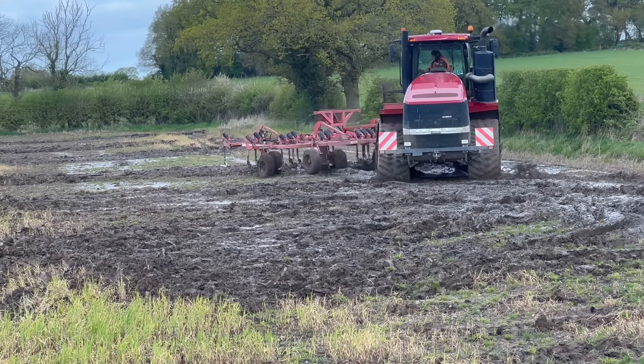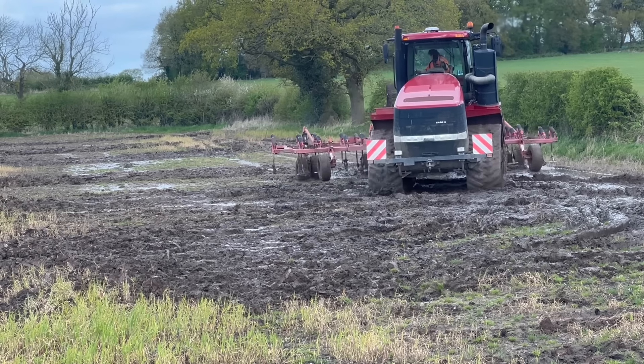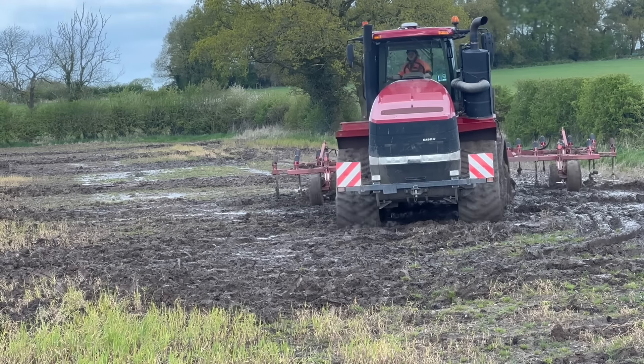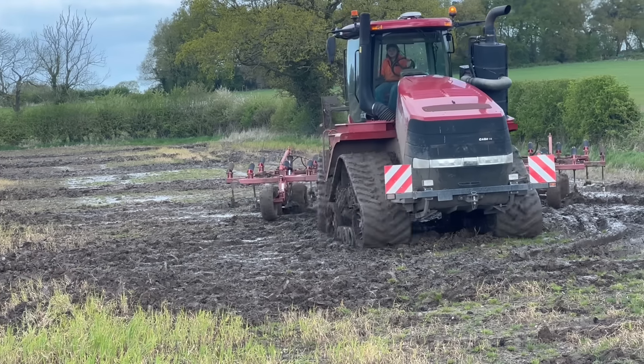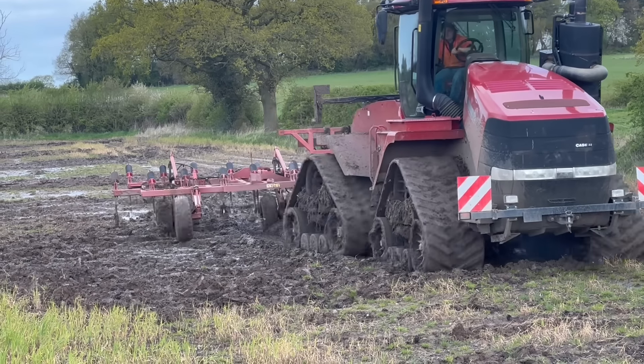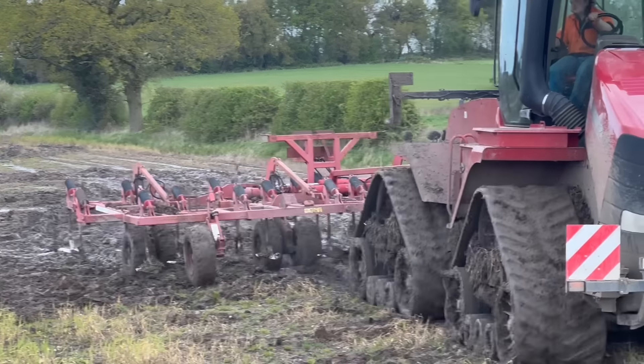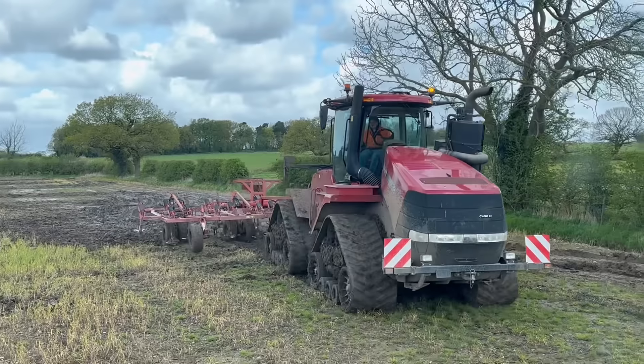The one they did yesterday was really wet - he managed to kind of bust through that surface compaction and it's amazing how much it's dried. You just wouldn't ever think about being in a field in these conditions, but this season it's just kind of standard.